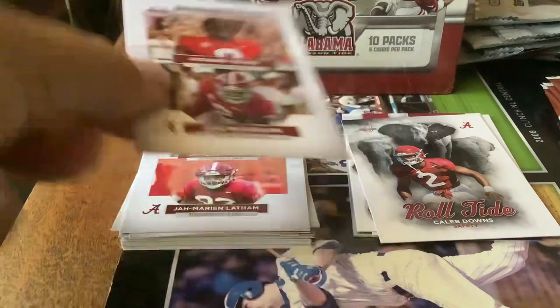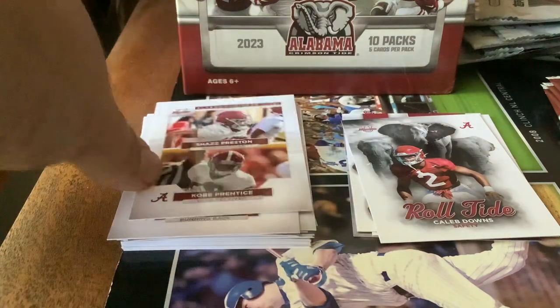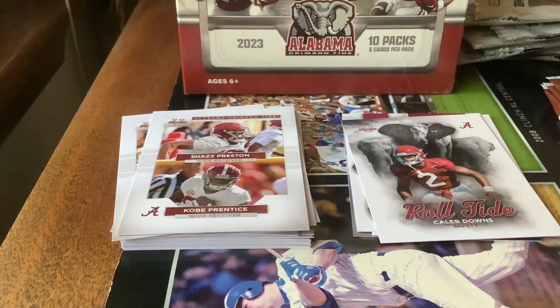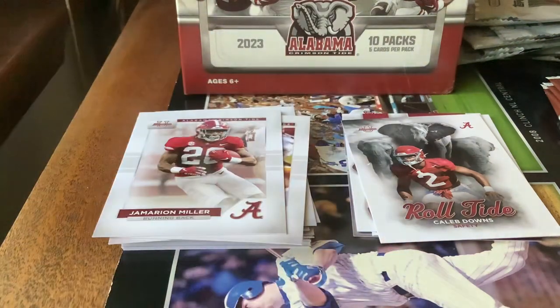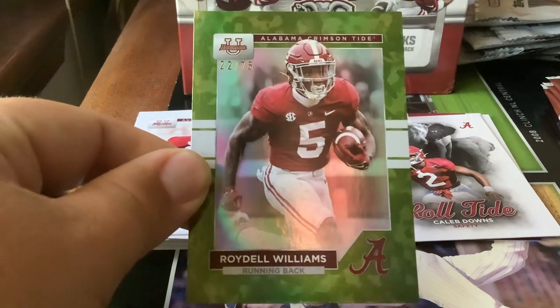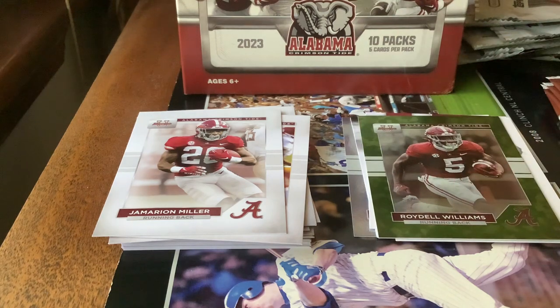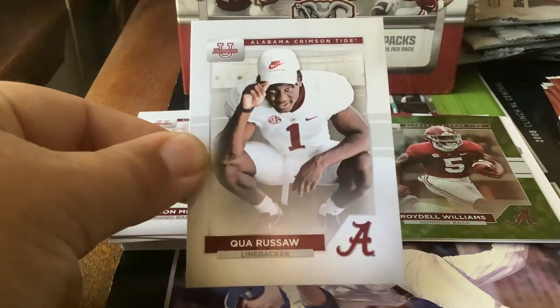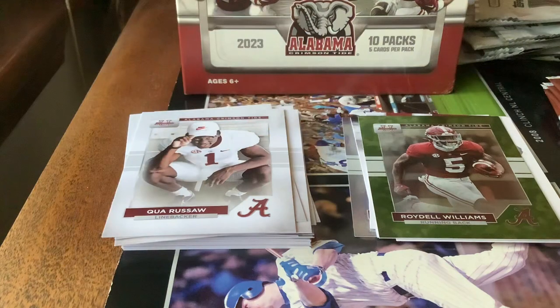Next pack — Richard Young and Jace McClellan. Chaz Preston and Kobe Prentice. Like I said, a lot of shared cards — that's like cards 75 and higher. Jerry Miller, running back. This next card's an insert — Roydell Williams, number 22 of 75, green parallel. And what I think is pronounced — Kua Russell. Sorry if I get the names wrong.